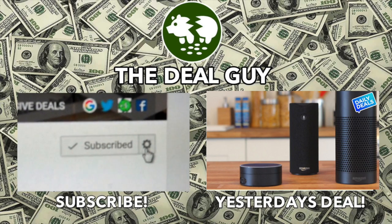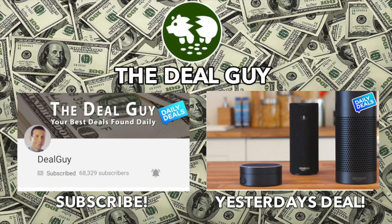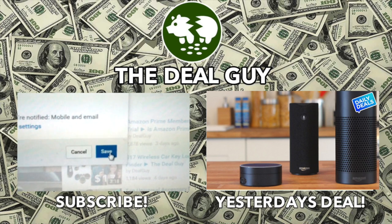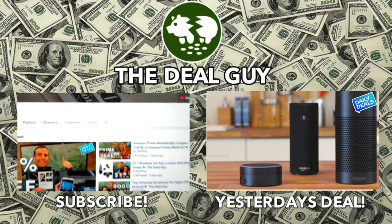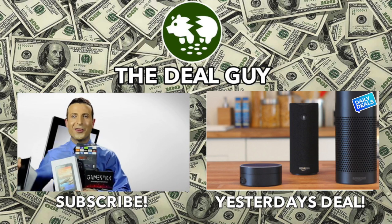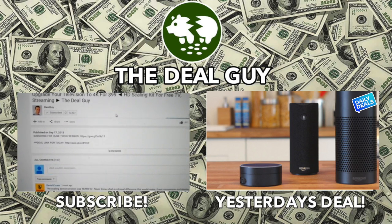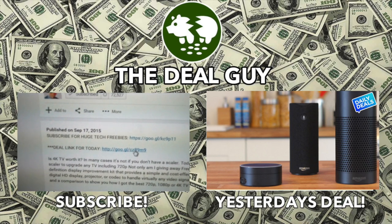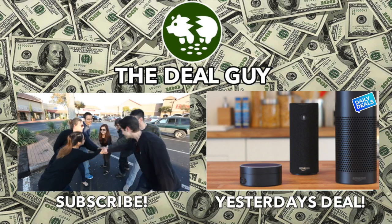To turn on your alerts, you're going to see a wheel beside the subscribe button. On a mobile device, it looks like this — click the box to turn on your channel alerts. That will ensure you're emailed every time I upload a huge deal. And remember, if you want to buy any item I feature, there's a link right under this video window. Click the 'show more' tab and every link I have for every deal is right there.